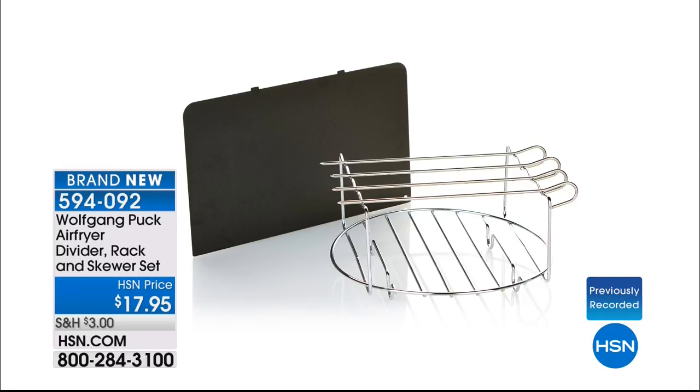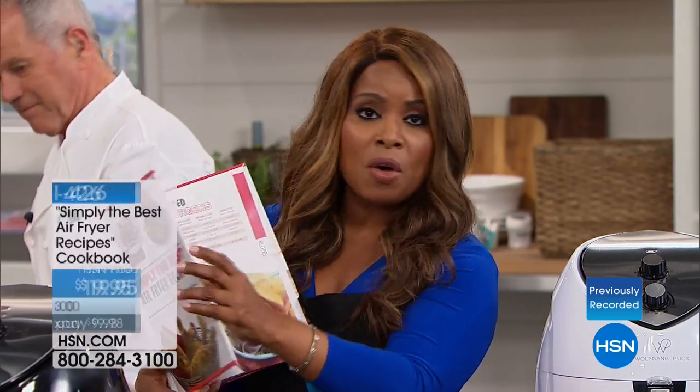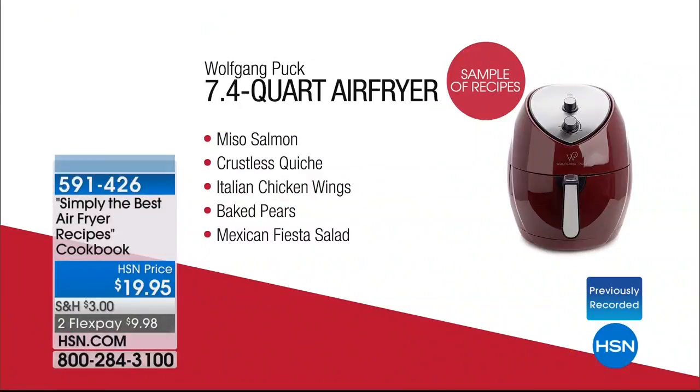I want to remind you about the air fryer cookbook Marion put together — it has 82 recipes, all full-color pages. You do get 10 recipes when you buy the air fryer, but if you want the additional cookbook, you can pick that up too.